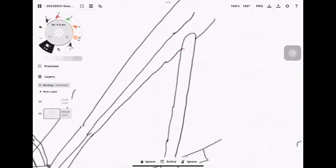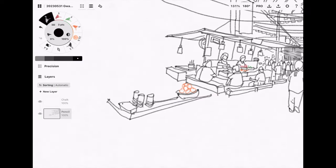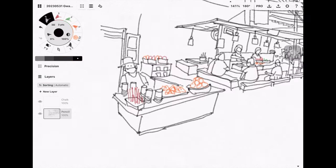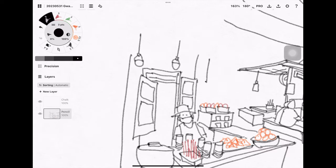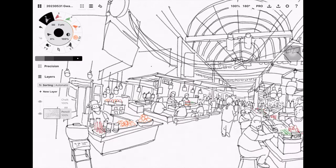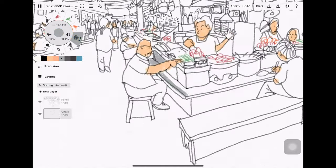Drawing slowly will actually help you draw faster. I prefer to use Concepts over Procreate because this app suits the sketching style really well and it's a very simple app to use. If you want to learn more about drawing or using the Concepts app, you can check out the online courses I have created using the link in the video description below.